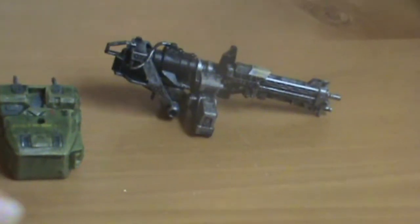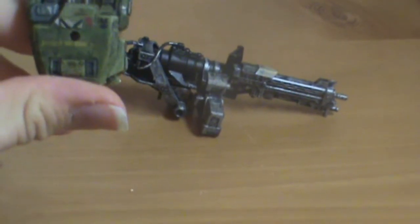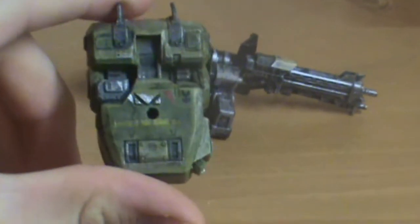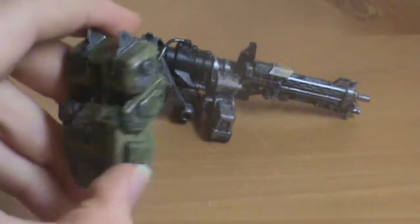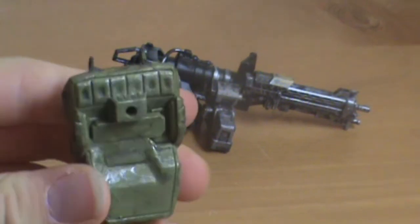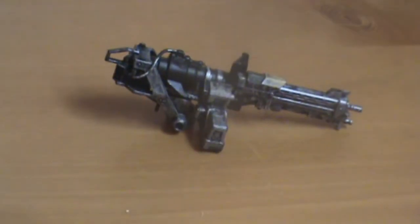Two accessories. First one is his backpack. It's got some good paint and yellow writing on it, and you could peg an extra gun in the back or a grenade. It just pegs right into the back of the figure.